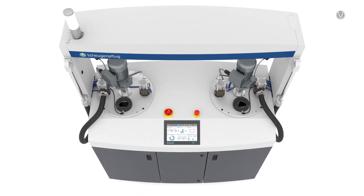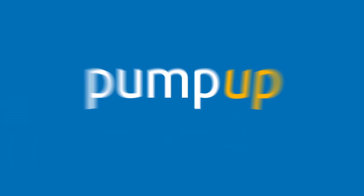Clear. Streamlined. Powerful. Pump up your usability.